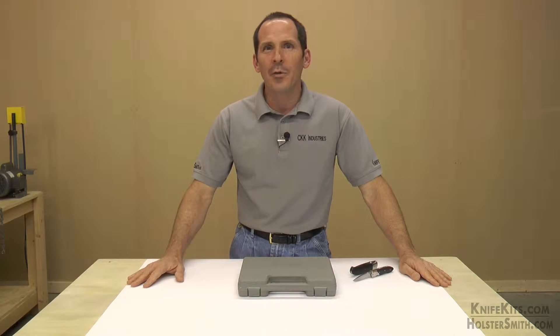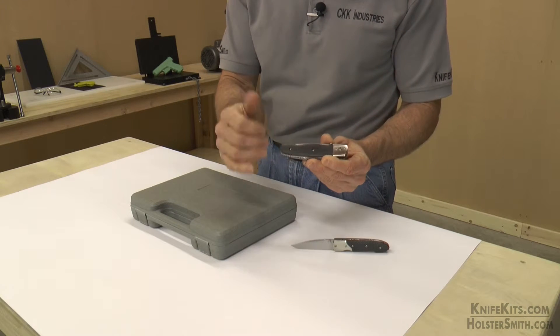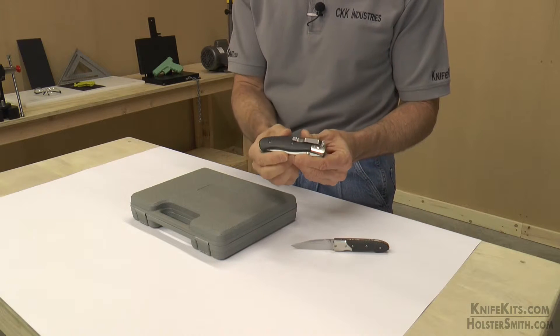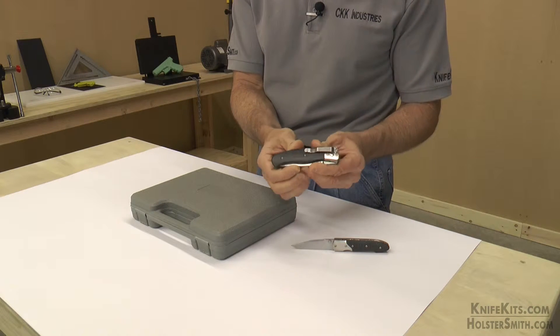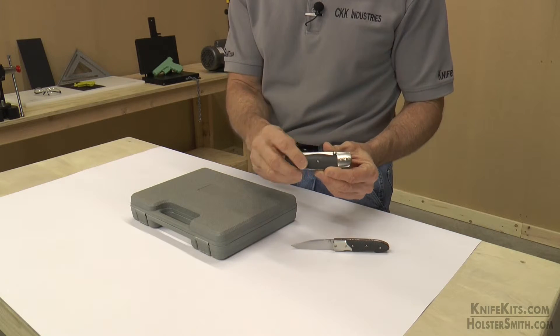Hey guys, Alex here with CKK Industries. Welcome back to the DIY Knife and Gun Channel. If you work on guns and knives very much, you're going to find a need to drill and tap a lot of holes. If you're not cleaning up holes, you're adding new holes to your projects, such as to add handle material or to drill for a pocket clip or what have you. These are very important tasks that you're going to find that you do an awful lot.